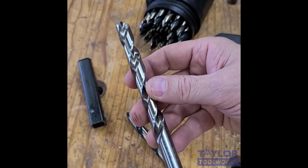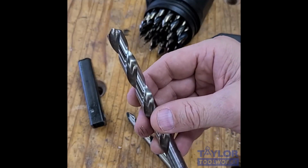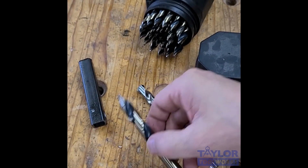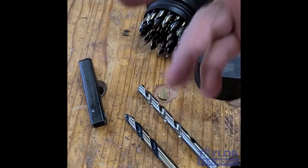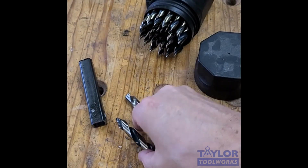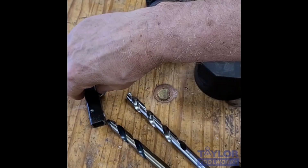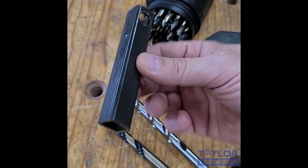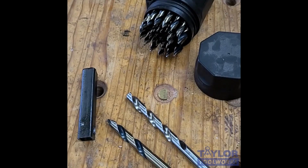So this is kind of the standard bit that we would use — the regular twist drill bit. This is high-speed steel, so it's a really high-quality bit made by the same company that made the Vortex bits. So what I'm going to do is just a side-by-side comparison, drilling a hole with this twist drill bit and drilling a hole with this Vortex bit. I'll be drilling through this piece of three-quarter inch tubing with about a 3/32nd inch thickness. So let's get started.